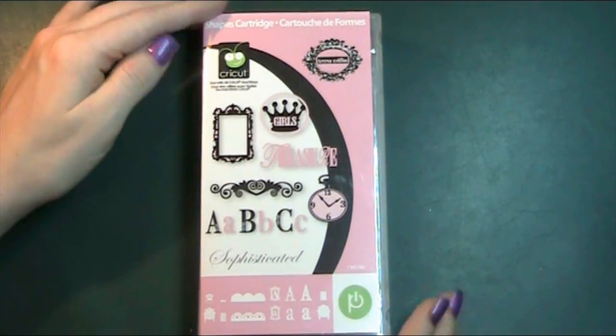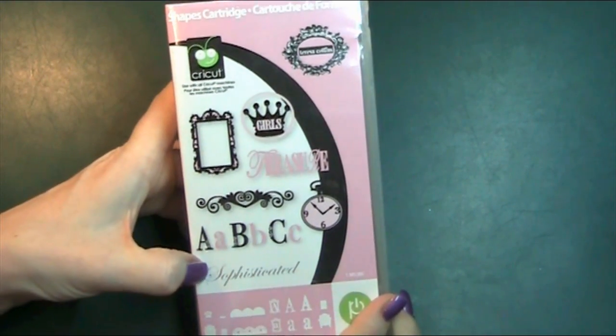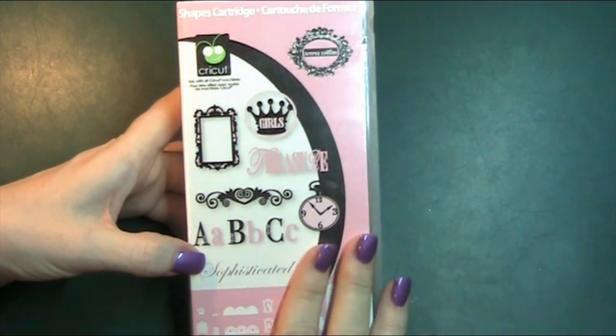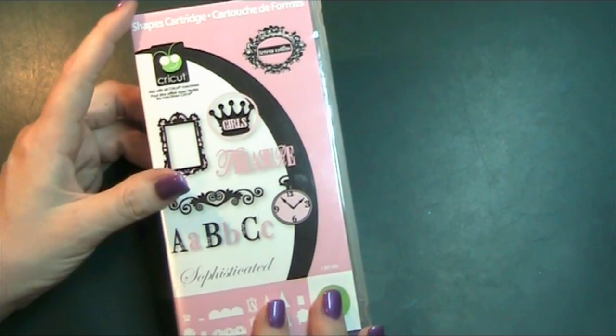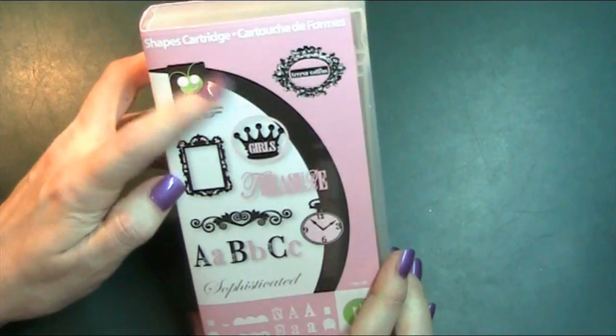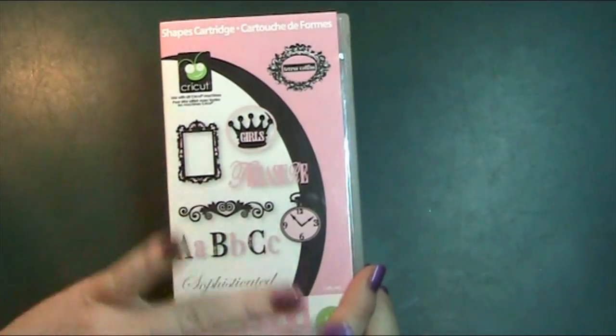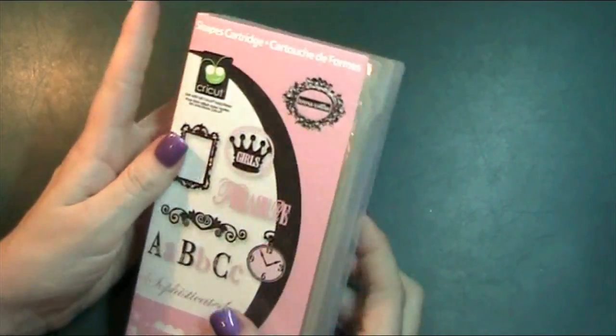Hi guys, here's a cartridge review of the Cricut Cartridge Sophisticated. I am absolutely loving this cartridge. It's a regular Cricut cartridge, not an Imagine cartridge, but it is by Teresa Collins, which is why it's in a slightly different packaging — it kind of does look like an Imagine cartridge when you see it like that.